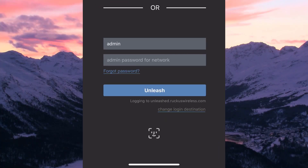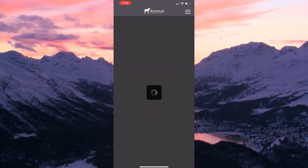Open your Unleashed app and log in. I'm using Face ID to log in, but if you haven't set that up yet, you can just enter your password and tap Unleash.